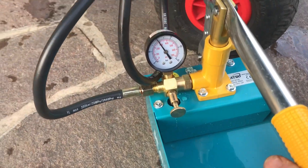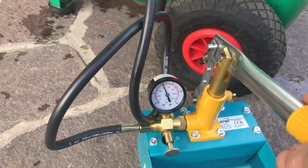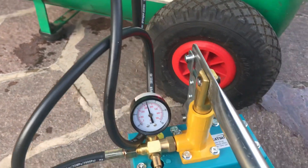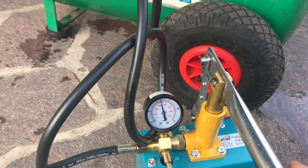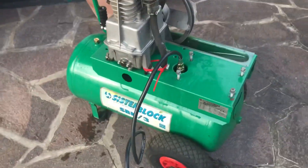We're up at 20 bar now, so that's plenty. We'll just go up a little bit more — 22 bar. We'll leave it like that — 300, 350 psi. That's where we are.